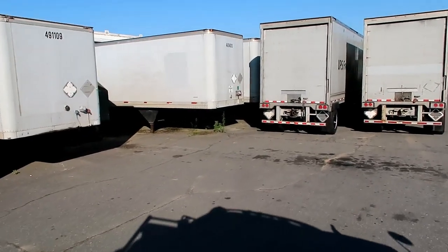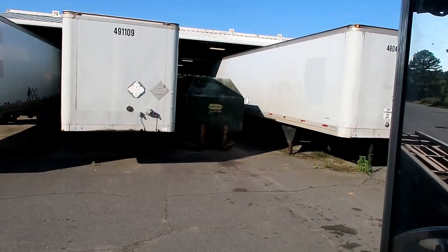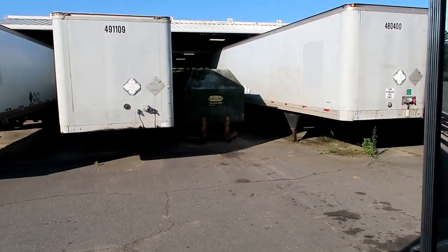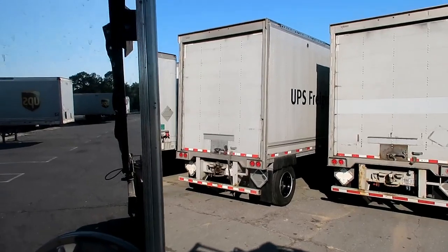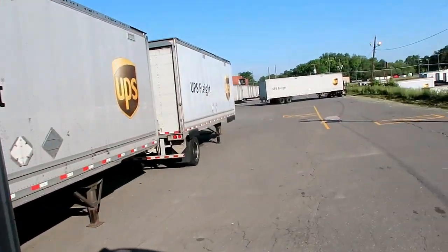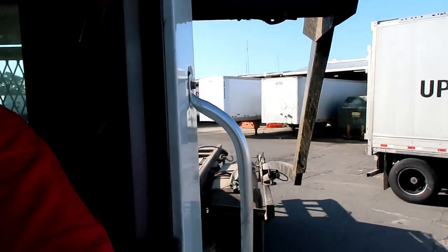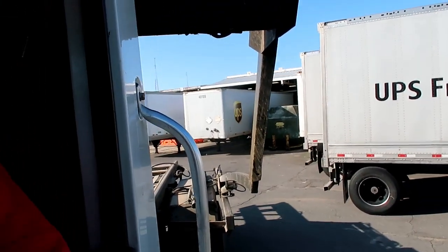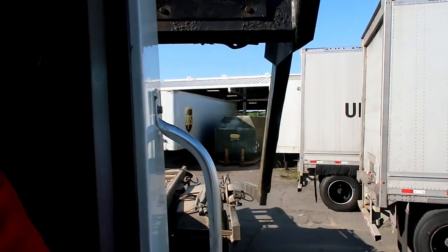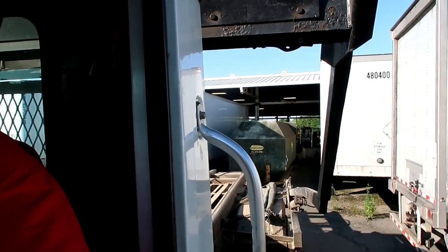As I pull up towards my compactor, I see that it's surrounded by different trailers. The object of the game is to back up to the compactor without hitting anything and to load that compactor safely. I want to align the back of my truck to the yellow legs in front of the dumpster.